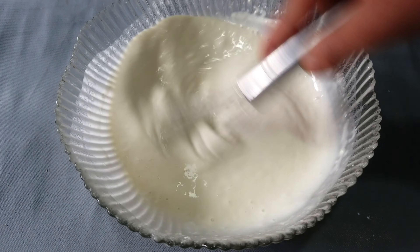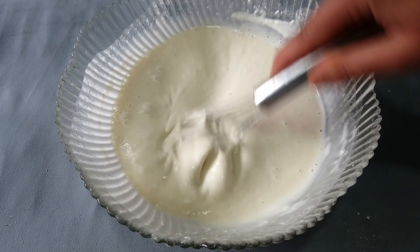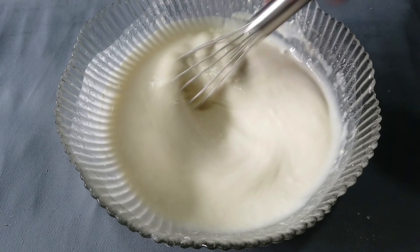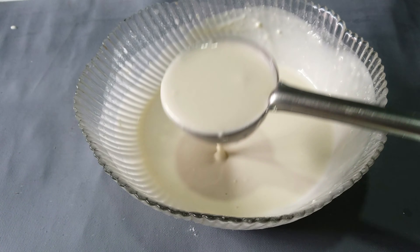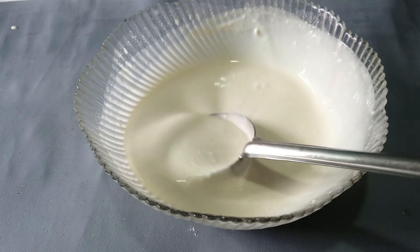You can use a whisk to make a lump-free batter. Mix it for 3-4 minutes until you get a lump-free batter. Then you will use 1 cup of water and mix until lump-free.